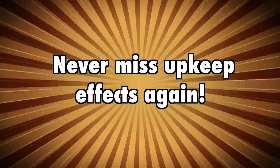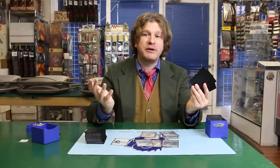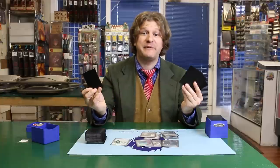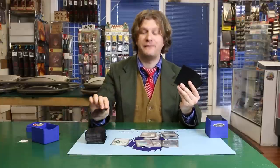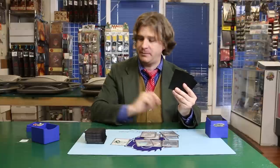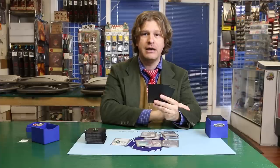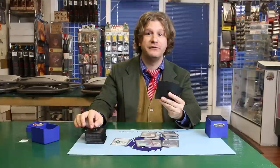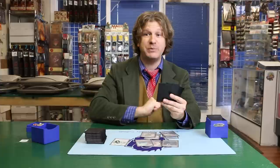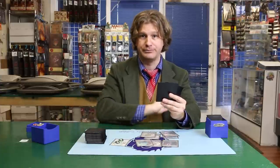Number one: never forget to do something during your upkeep again by putting a counter on top of your library. Sometimes we forget about upkeep effects until after we've drawn, but upkeep effects need to be dealt with before we draw. A great way to make sure that you always remember your upkeep effects is to put a counter on top of your library. That way, when you go to draw, you will have to move the counter, and this will help remind you that there is something you need to pay attention to before you actually draw your card.